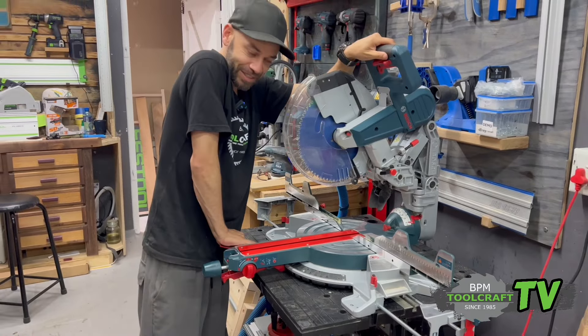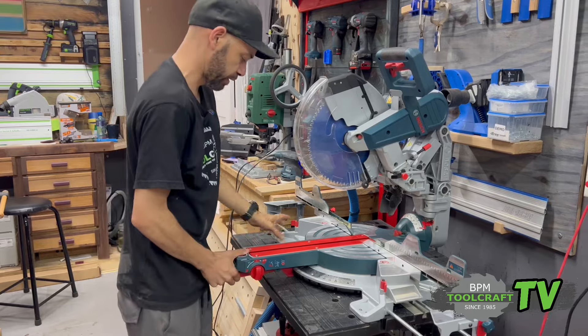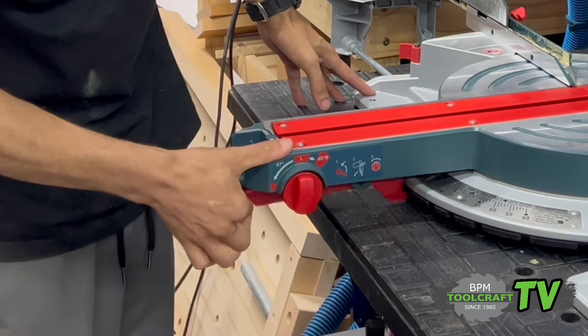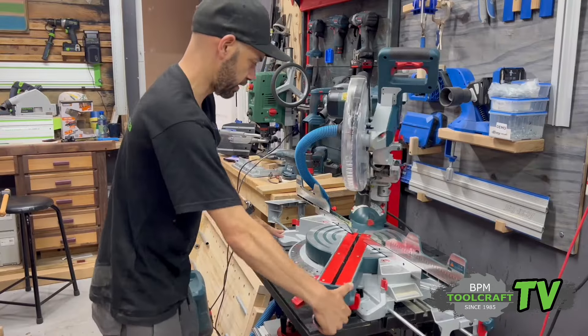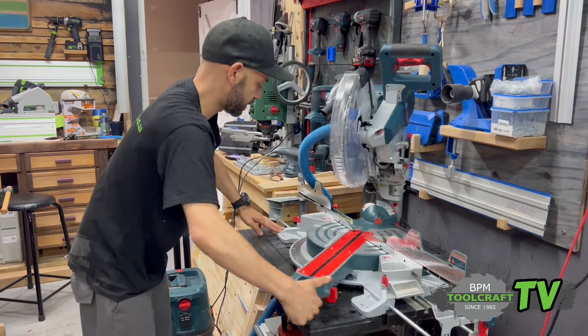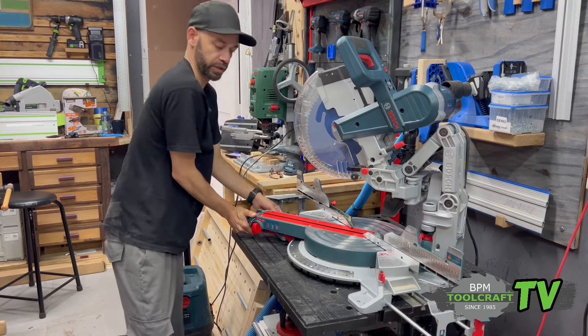Remember to always lock it in place. If you need to do your other angle cuts, it's got a quick release — just loosen that a bit. The saw can move from any angle, from 60 degrees one way to 52 degrees the other way.